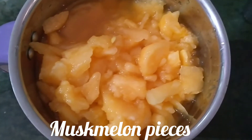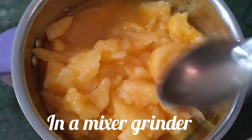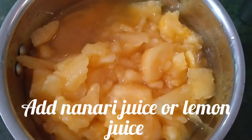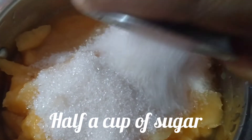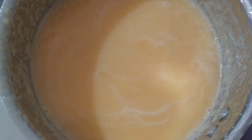Cut muskmelon into pieces and transfer it into a mixer grinder. Add two spoons of nannari juice, which is also called Hemidesmus indicus. If you don't have nannari juice, you can also add lemon juice. Then add half a cup of sugar, and beat it.